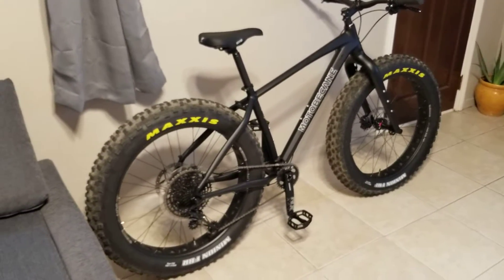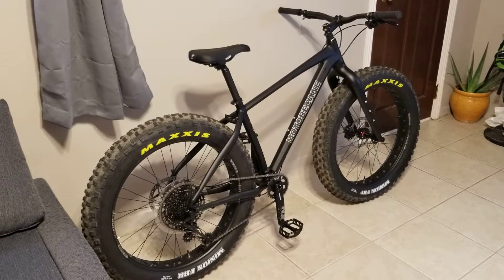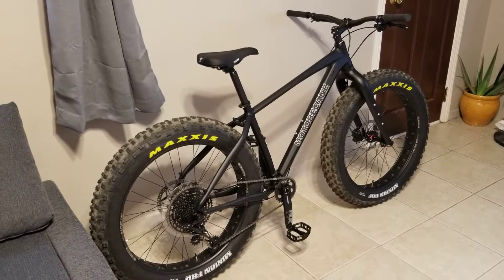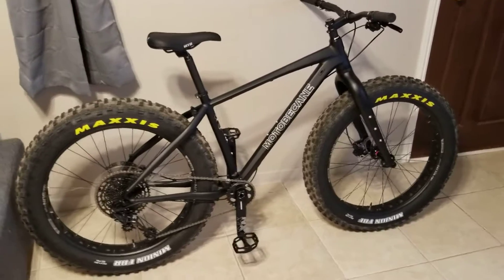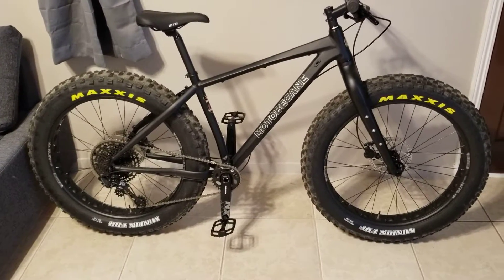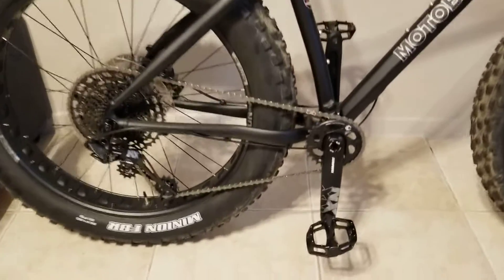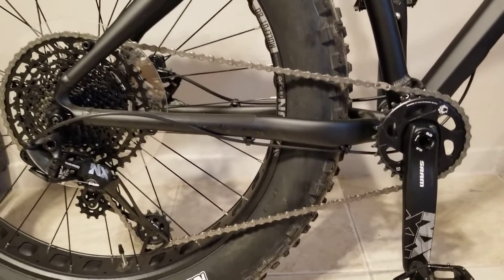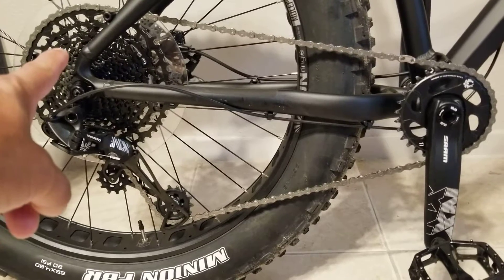But you know it's in our DNA that no matter what car or bike you get, you're gonna change stuff. So the tires are pretty heavy, the bars are a little bit wide for me, and other than that I think it's alright. I don't like this chain — it's a heavy chain.